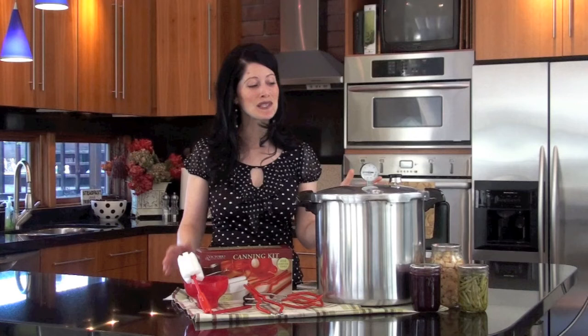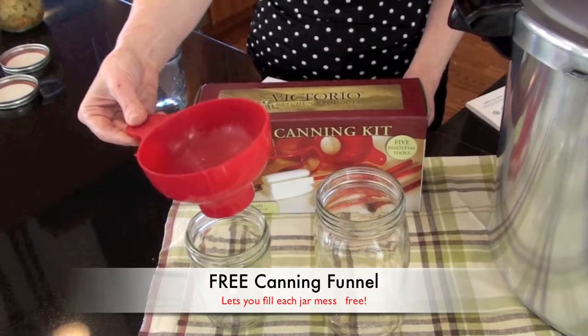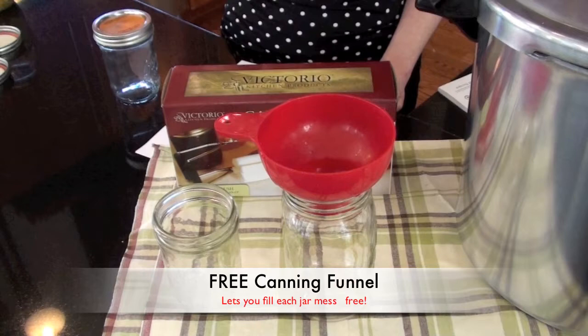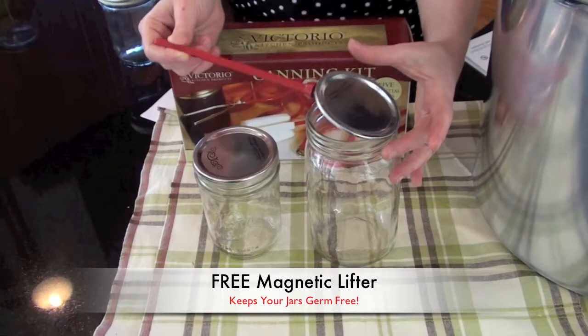Here at Simply Living Smart, I know that you're always waiting for the extra bonuses because we're really known for that. So let me show you what's included in our special this month. We'll start with this canning funnel — it has a fast flow design for wide mouth and regular-sized canning jars. I love it because I can stuff all of my food in there and not get the rims dirty. Next, we have this magnetic lifter, which makes it really handy to pick up your sterilized jar lids and put them on your cans.